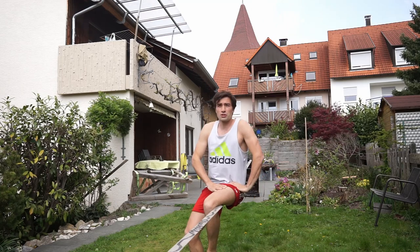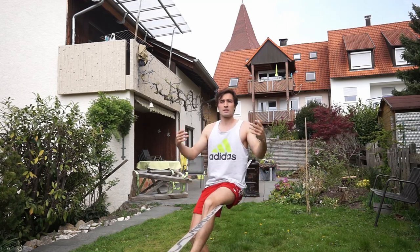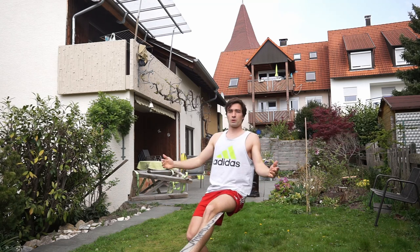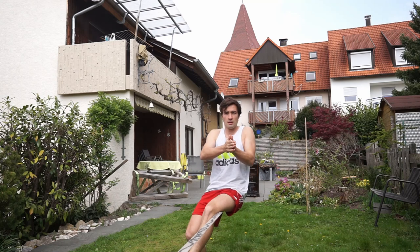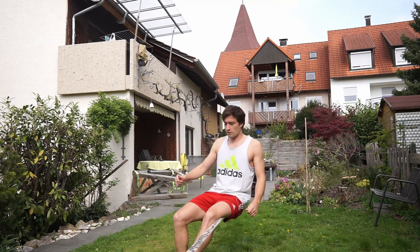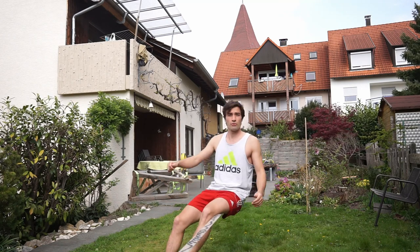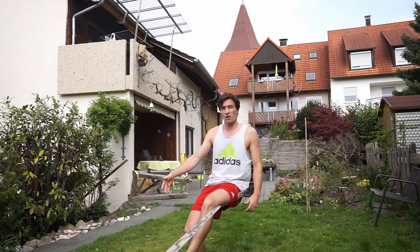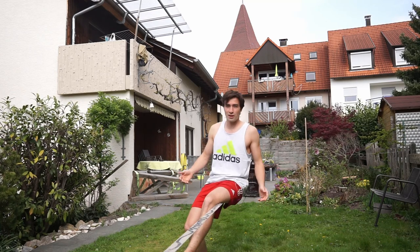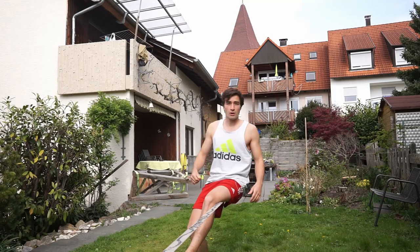Many people, when they first try the butt bounce, are quite scared to lean with their body backwards. But you have to lean a bit backwards to really be quite straight, with your weight spread evenly on the left and the right side. Also, you don't want to touch too much with your heels to the floor, because if you touch a lot it will kill your bounce and you won't have enough momentum to get back on the line.